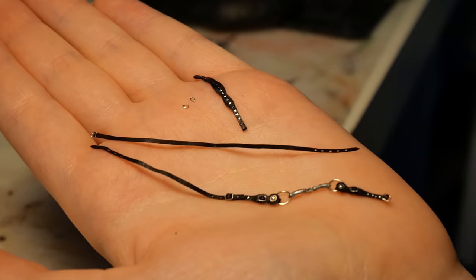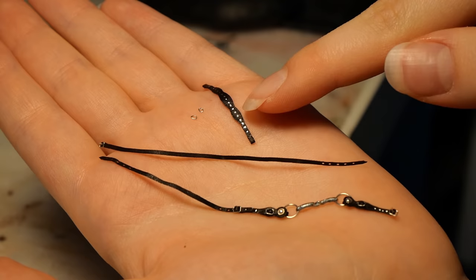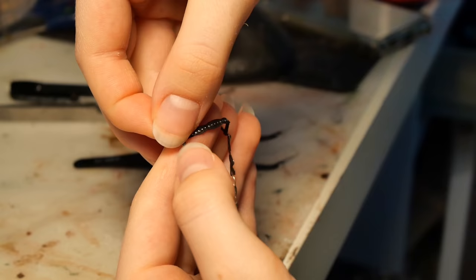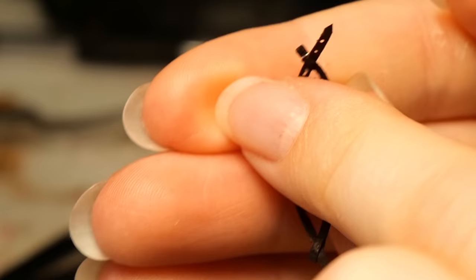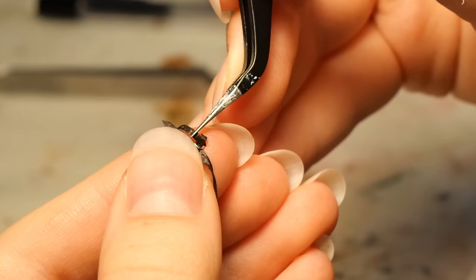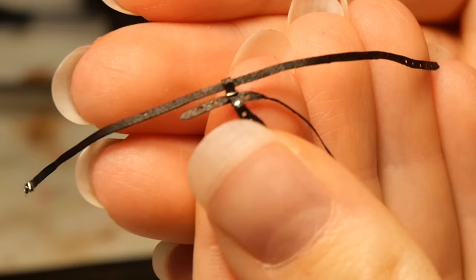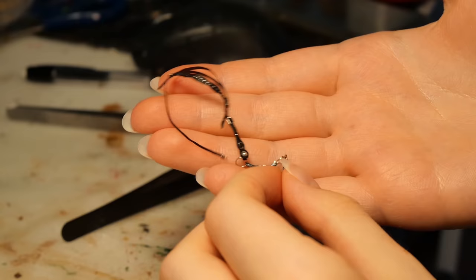Now we finally have all the pieces for the bridle: the cheek pieces, the bit, the crown piece, the throat latch, and the brow band, plus two tiny jump rings. First, I'm running the crown piece through the brow band. Then I'm taking that tiny jump ring and putting it over the loop of the brow band. Then I'm threading in the throat latch through the brow band — the crown piece and the throat latch should be separated by that little jump ring. I'm not bothering with attaching the other cheek piece because I'll need to undo it to get it on the horse anyway.